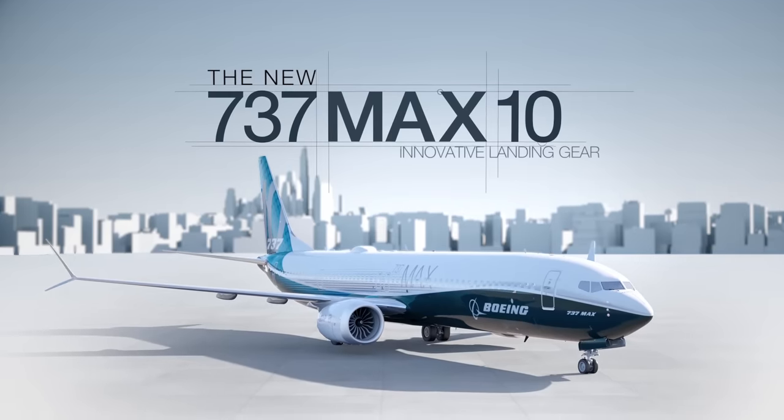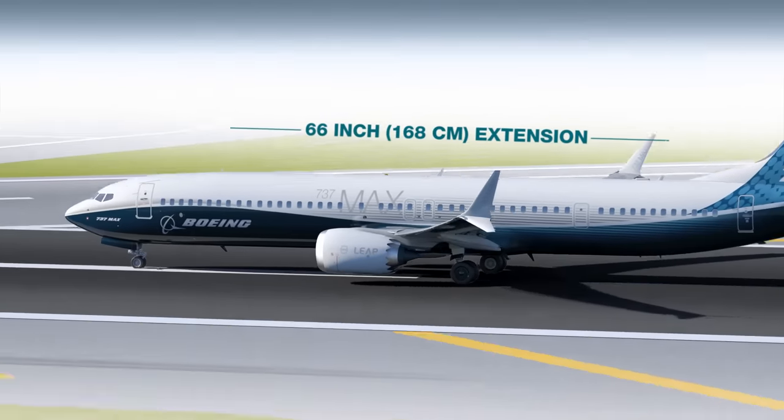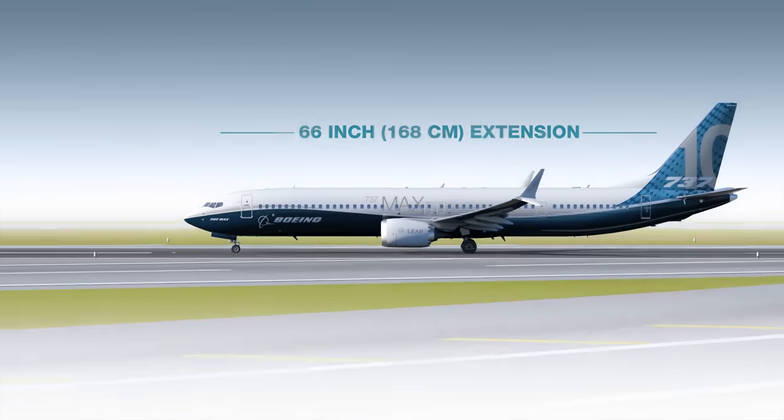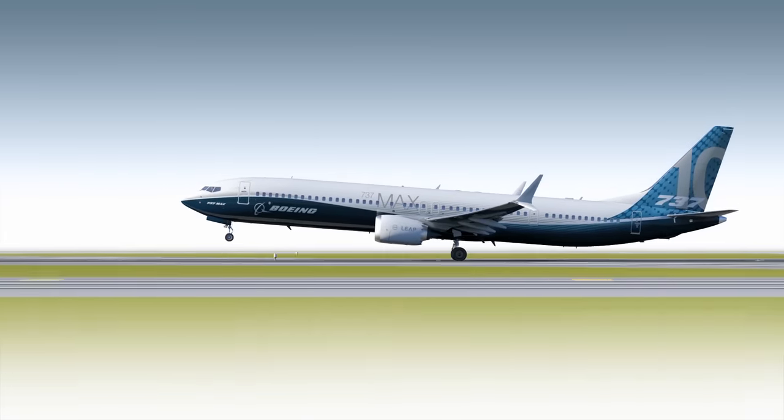For the MAX 10, we've extended the fuselage 66 inches based on customer feedback to add more seats. A longer fuselage typically necessitates a longer landing gear, but a longer landing gear would then require changes to items such as the main gear wheel well.